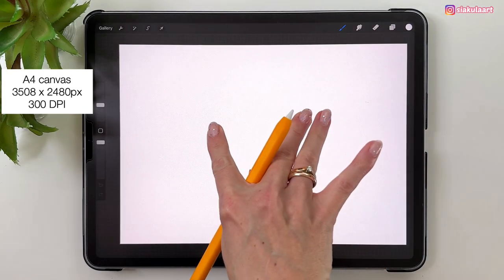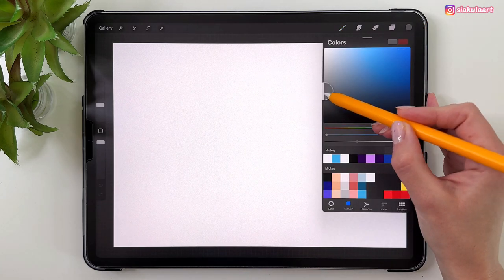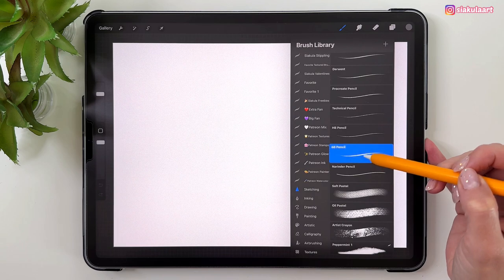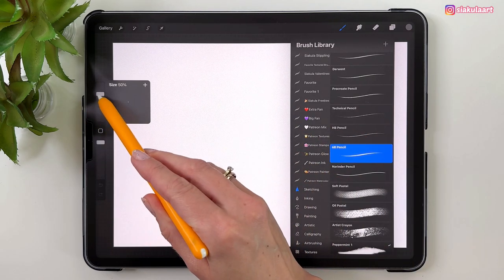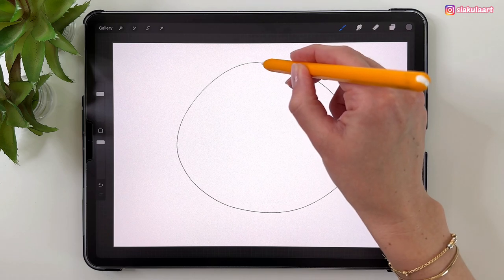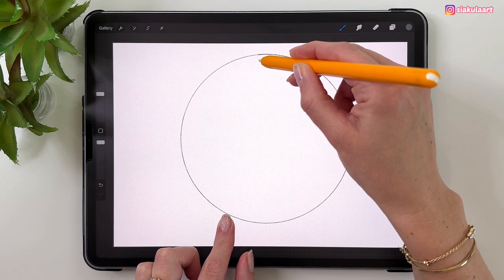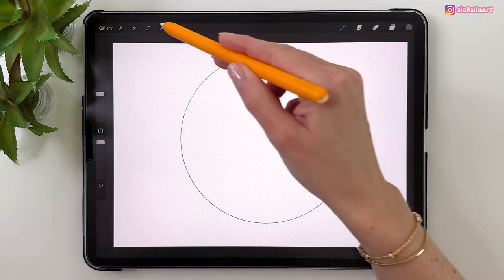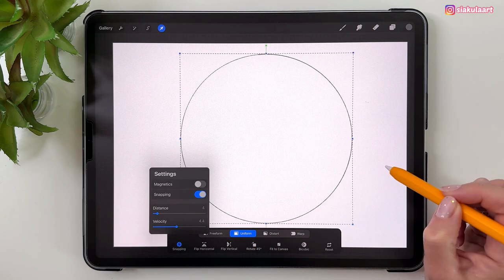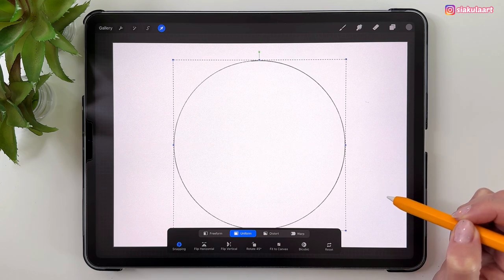Let's make a new A4 canvas in Procreate and first we're going to do the sketch. Take any color — let's take something gray — and let's pick the brush. Go to Sketching and take the 6B pencil. Make the brush size 50 and let's first draw the big circle for the background. Draw a circle, hold your pencil on the screen, then put your finger here to make it a perfect circle. Use the arrow tool to move this to the middle of the canvas — I have Uniform selected and Snapping turned on so it will snap to the middle. Tap here to finish.